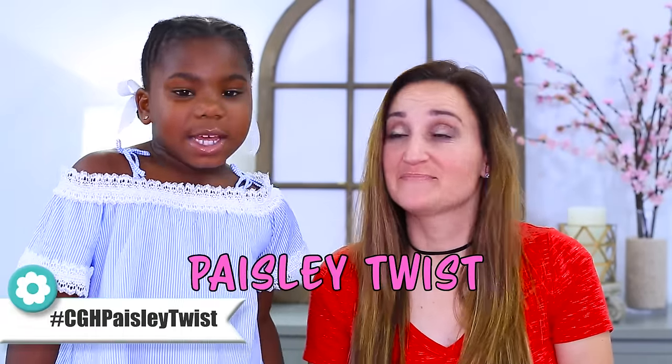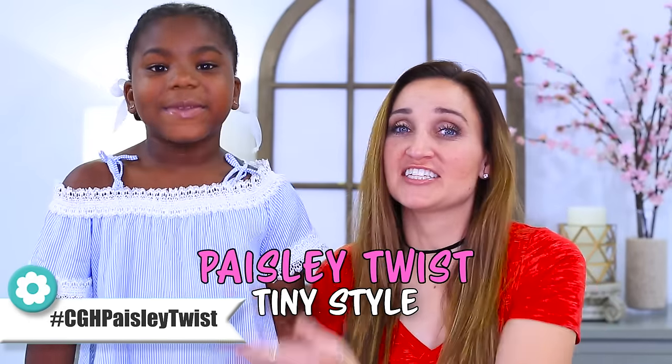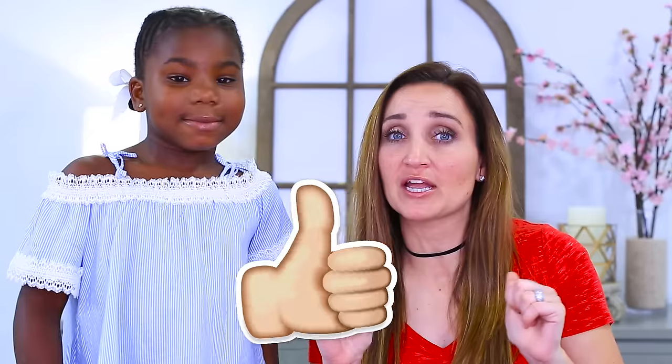Today I'm going to do a twist called the Paisley Twist. It's going to be a tiny hairstyle for Mom. You're going to love it because she's doing a tiny style on me, right Pais? Yes. It's her first one, so give us a big thumbs up and give us a comment below if you think she did a great job. Let's go.